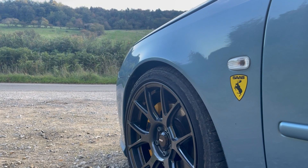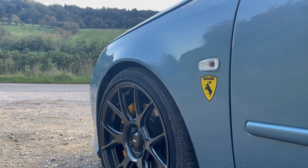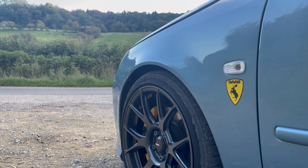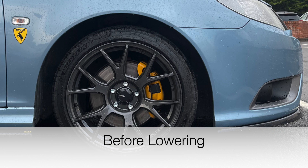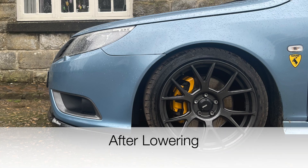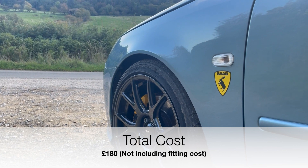For lowering I have the iBAC pro kit for the Saab 9-3 estate, which also works on the Saab 9-3 convertible. It gives the car a really nice stance, and looks absolutely amazing especially with the König Ampliforms fitted. The price for those was about £180, so not very expensive.